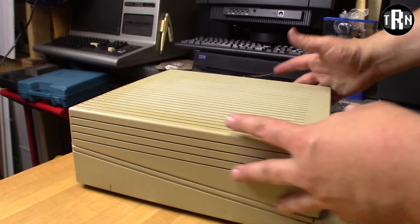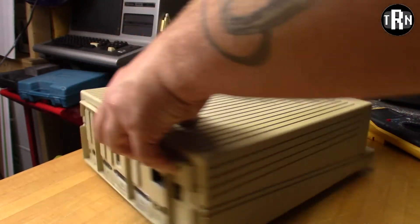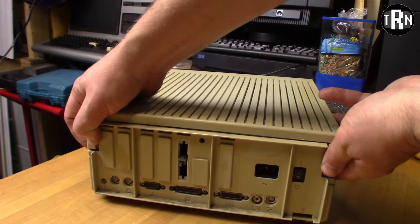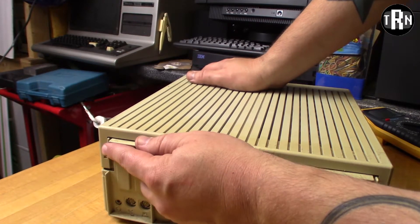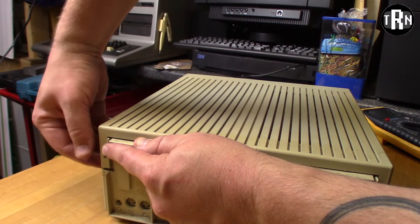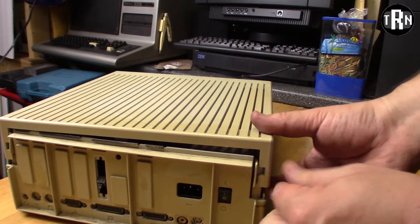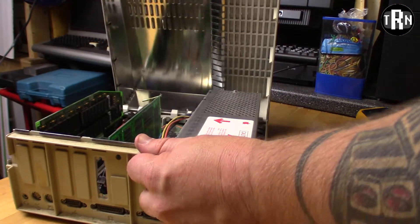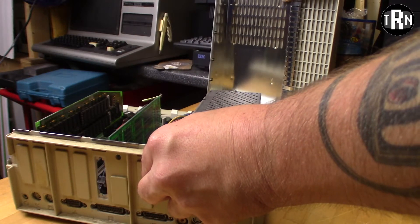Disassembling an Apple II GS is pretty simple. There's two tabs on the back of the machine, one here and one here. Just pretty much push them in and lift the case up. Usually what I'll do to make it easy is push in one tab, get my fingers in the side crack and pop it up. Push in and lift, and there we go - the case slides up and just comes right off.